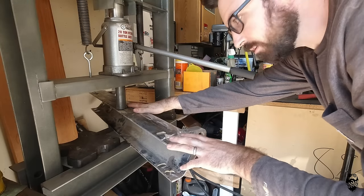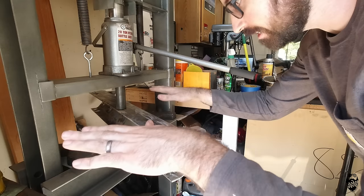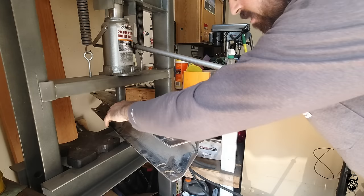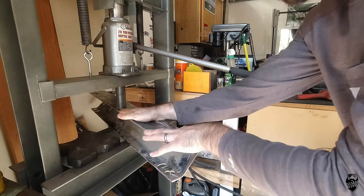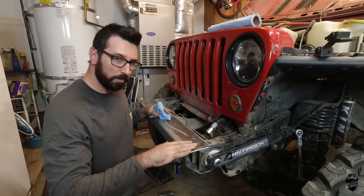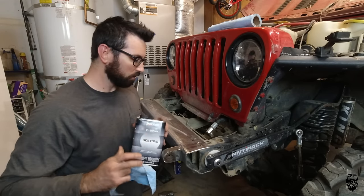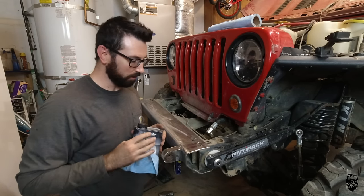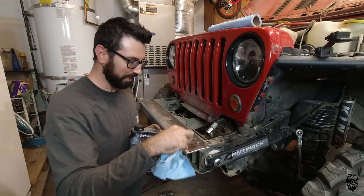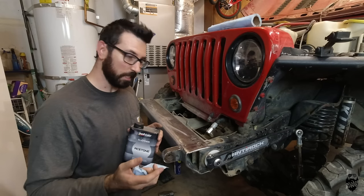Over the years this bumper has seen a lot of abuse, and I noticed the top of it is no longer totally flat, causing that winch plate to wobble up on top. So I put it up in my press to try and flatten out this top piece a little bit. With the bumper back from getting cleaned up outside, I'm going to hit it with some acetone. Anytime you're going to deal with metal, even new metal, you want to hit it with acetone before you weld on it. It'll pull out all the oil and contaminants on the surface, making for much better welds.